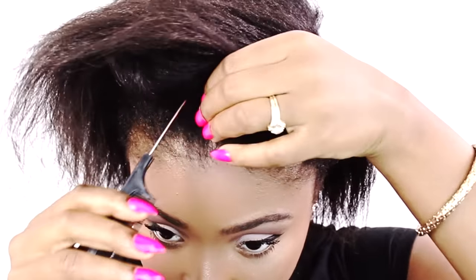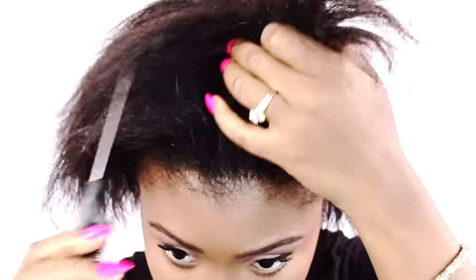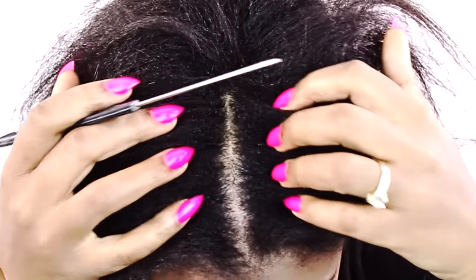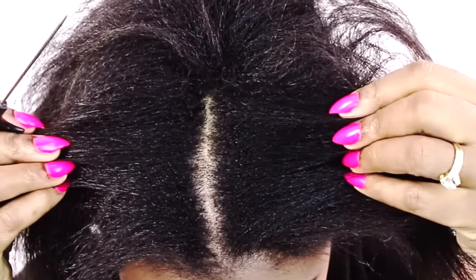The reason why is because I have a slight widow's peak at the beginning of my hairline, and when I part directly in the middle it's very difficult to keep that widow's peak neat. So I part around the peak and then part straight back. If you have a widow's peak let me know in the comment section.